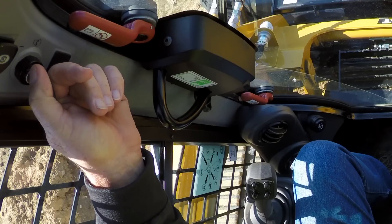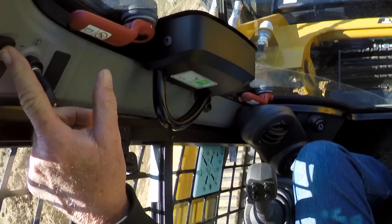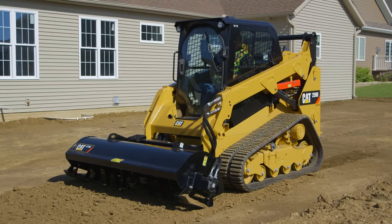I'm starting the machine up, releasing the parking brake, and I'm setting the continuous flow switch on the top of the cab on the right-hand side.